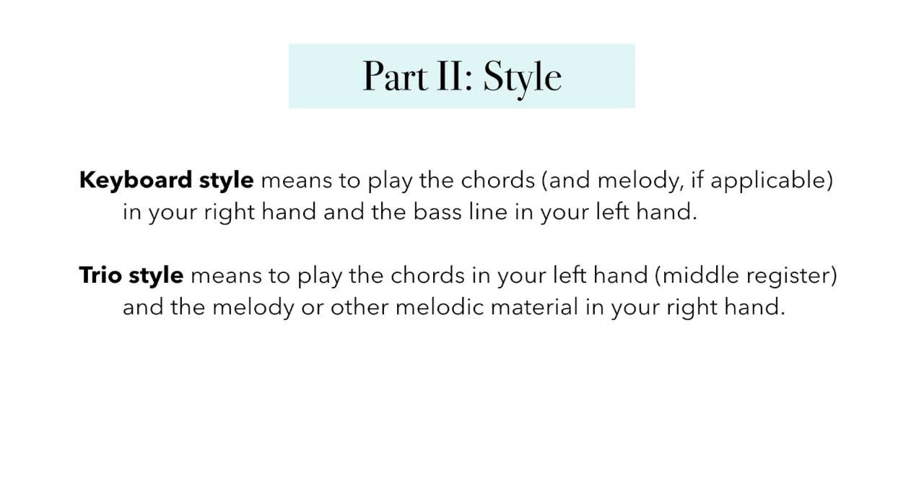Now that you know a little bit more about how to read lead sheets and chord charts, it's time to talk about style. There are two main style approaches to playing lead sheets or chord charts. The first is keyboard style. In keyboard style, the chords and the melody — if you're reading from a lead sheet — are in your right hand, played in the middle register of the piano, usually around middle C or so. And then the bass line is in your left hand, either a single note or octaves. If you're playing the melody as part of your accompaniment, make sure that melody note is on top always — it's the highest note you hear within the rest of the chord below.